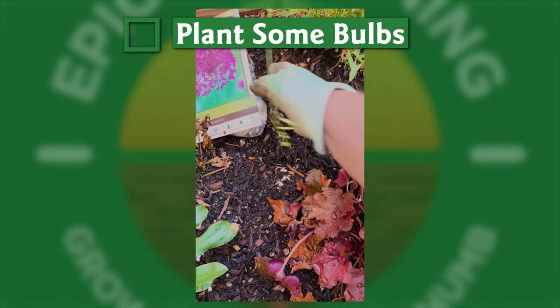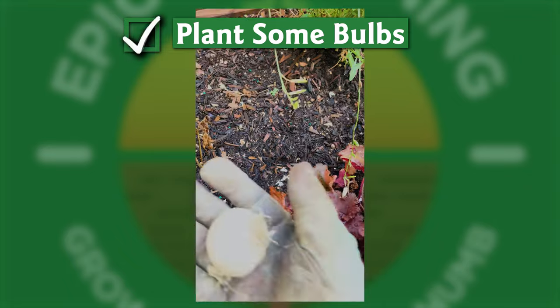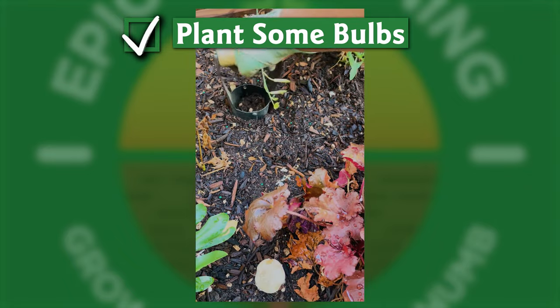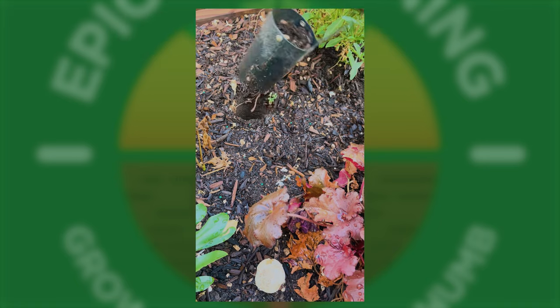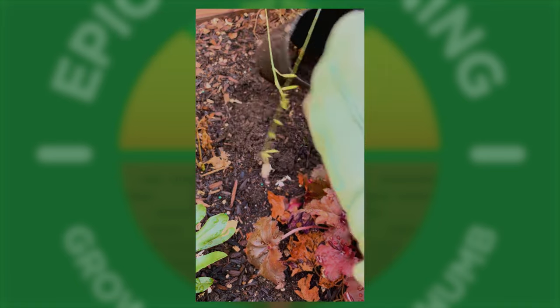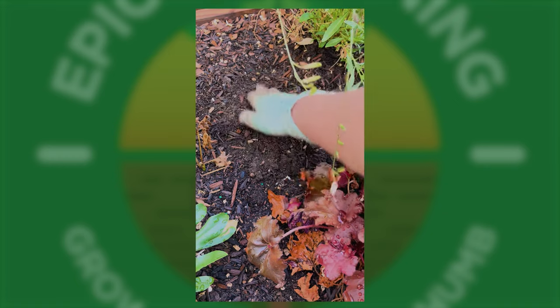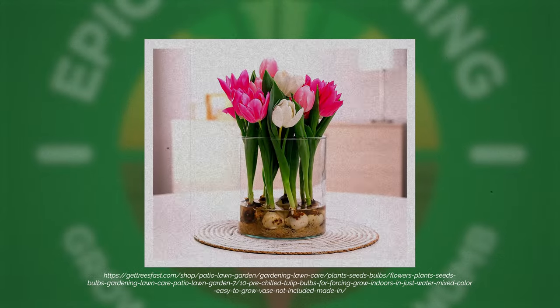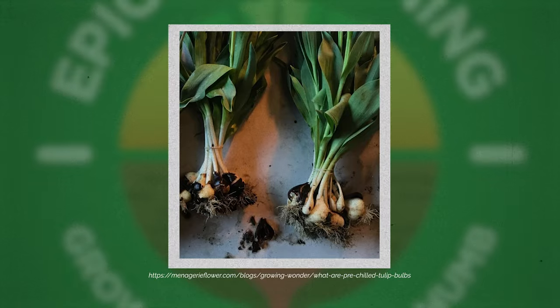Until your ground freezes, you still have time to put in spring-blooming bulbs. The general rule of thumb is to plant them pointy end up, about twice as deep as the bulb is tall. If you are in a warmer climate without cold winters, now is the time to place your orders for pre-chilled bulbs, which will be delivered in the new year at the right time for your zone.